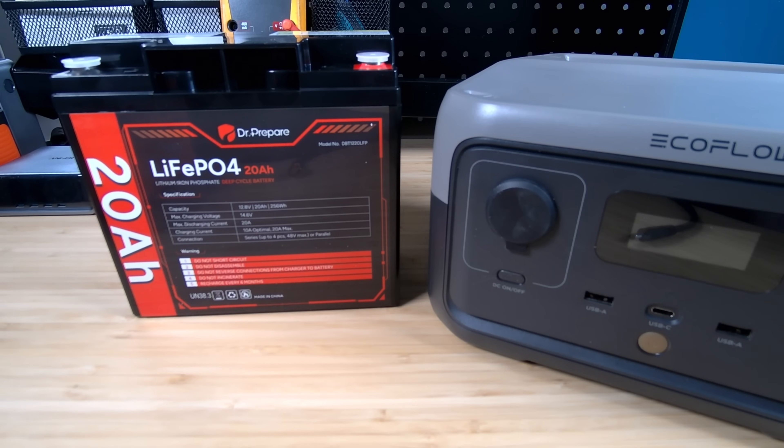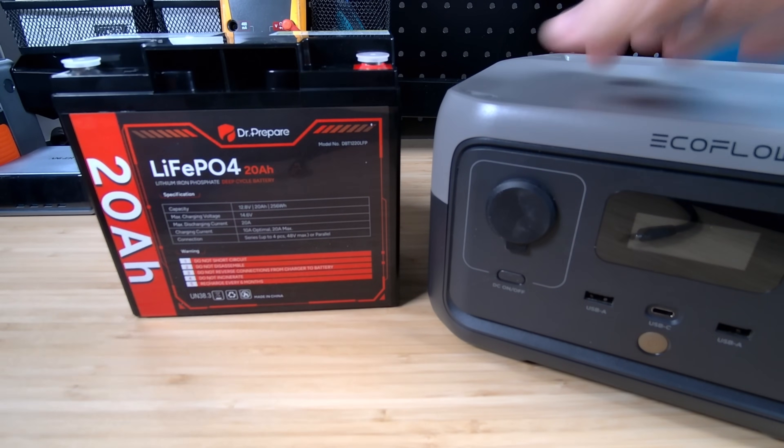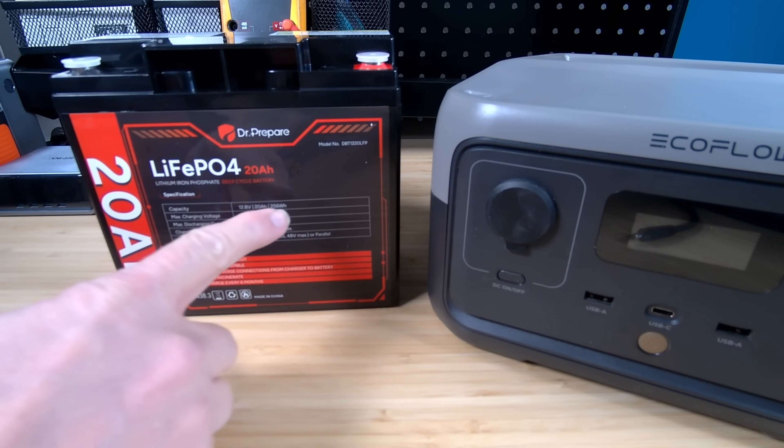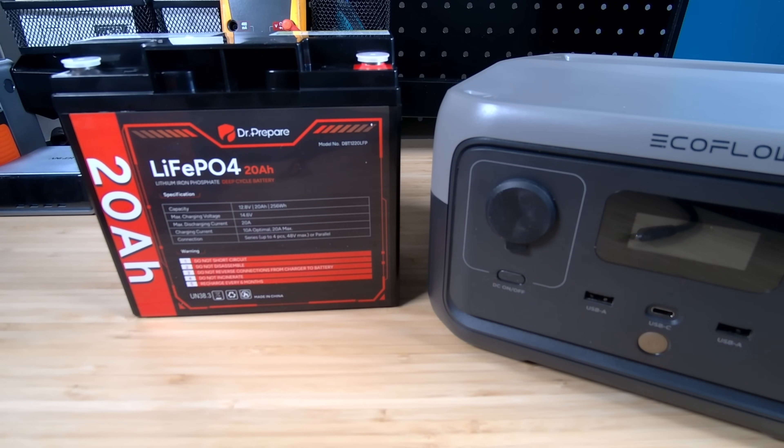To provide extra battery to a power station, we obviously need extra battery. This is a 20 amp hour lithium iron phosphate battery — a very common size and shape. What we're going to be trying in this video will work with other sizes, bigger and smaller, but this happens to be the perfect size for what I want to test. Because 20 amp hours times 12.8 volts is 256 watt hours, which is the exact same capacity inside this EcoFlow River 2. So if it works, we're basically doubling the battery capacity of our power station.